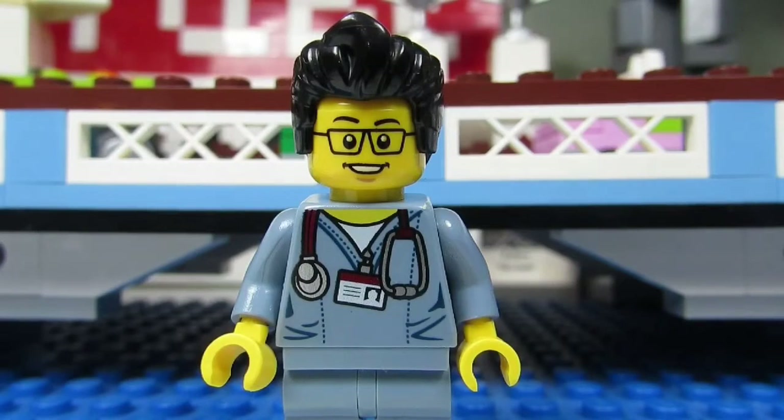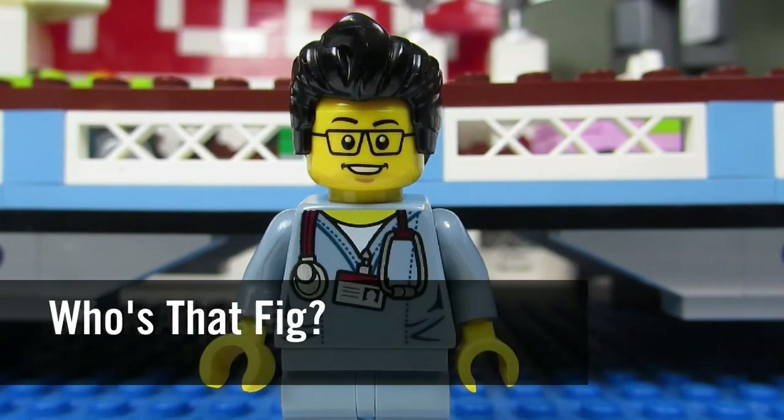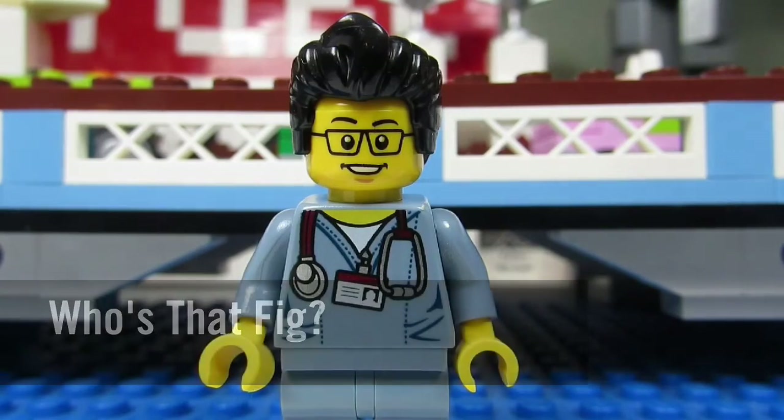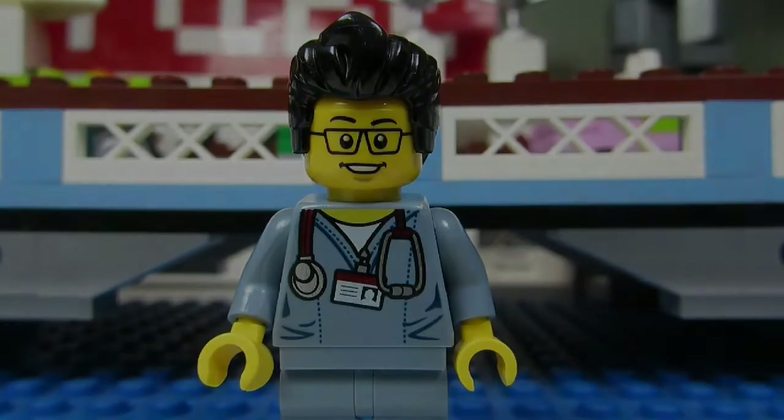Hello YouTube! It's the Brick Adjuster here with another episode of Who's That Fig? In each episode we will head up to my sig fig bridge and spotlight one of my sig figs.